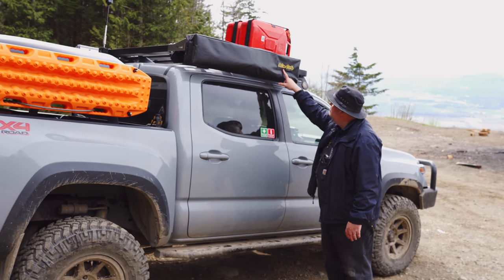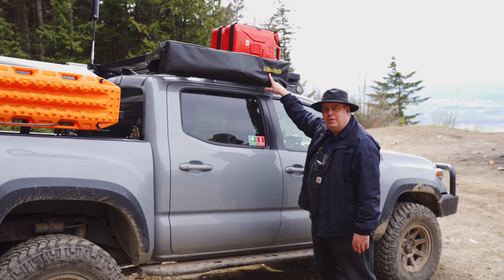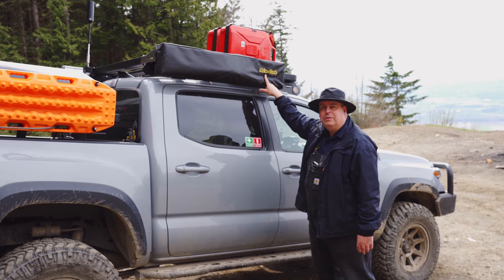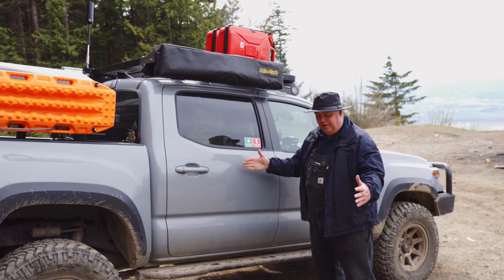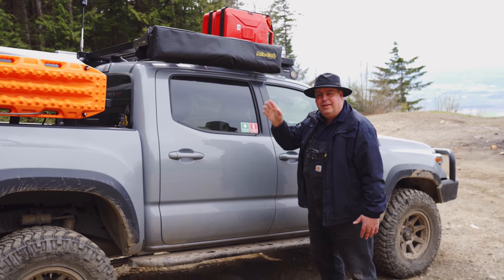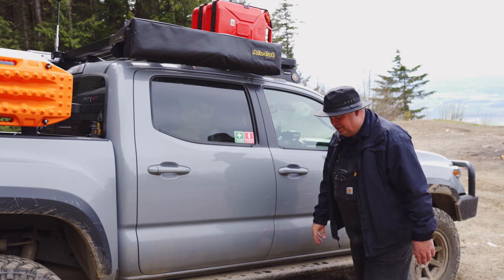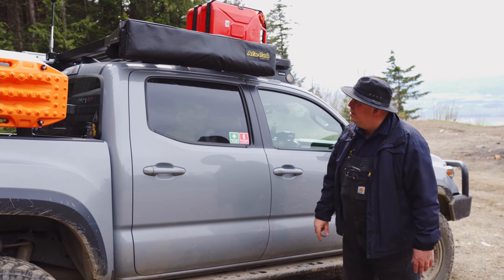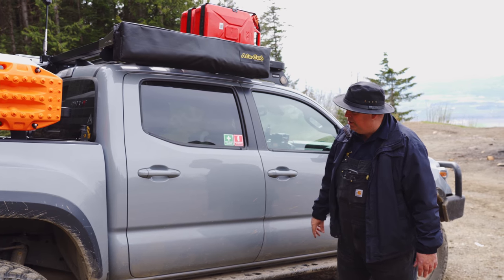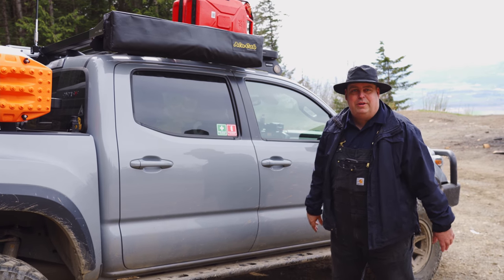Up here we have a product by Alucab called the Alucab Shower Cube. It's basically a little privacy enclosure — it comes down and gives you privacy for whatever you want to do inside. You can put your toilet here, hang a can of water with a spray nozzle up there for a shower, change your clothes — whatever you want to do that you don't want other people to see.